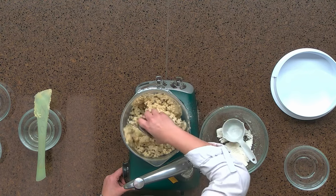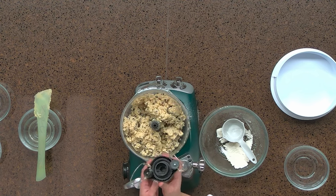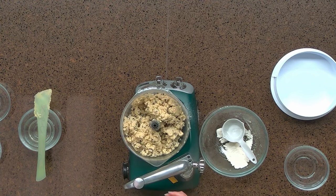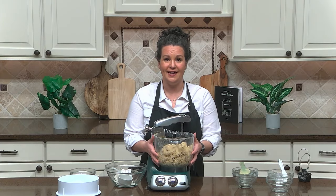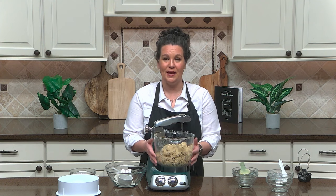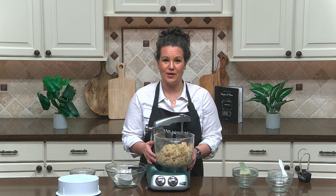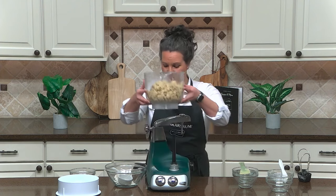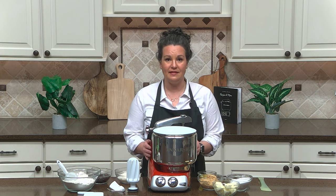Now we're going to remove our cookie beaters. Here's our cookie dough all ready to be scooped and baked. Now we're going to switch over and make cookie dough in the stainless steel bowl with the dough roller and dough scraper, mixing up the exact same recipe.